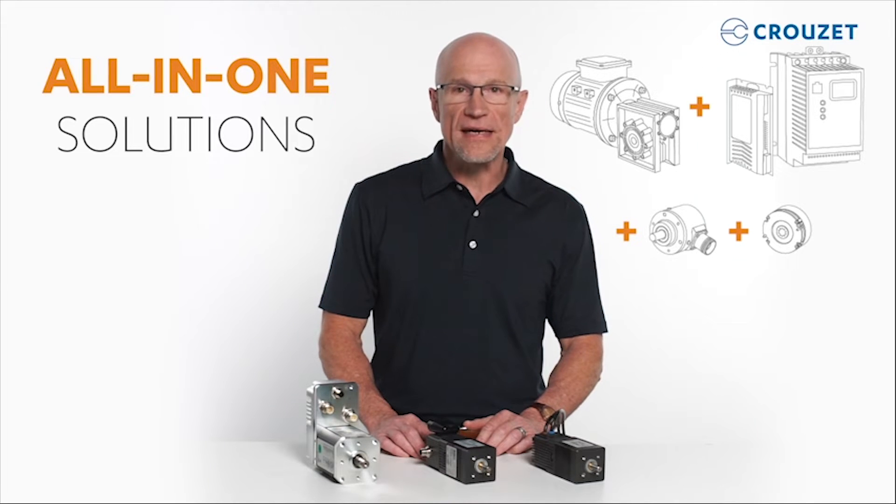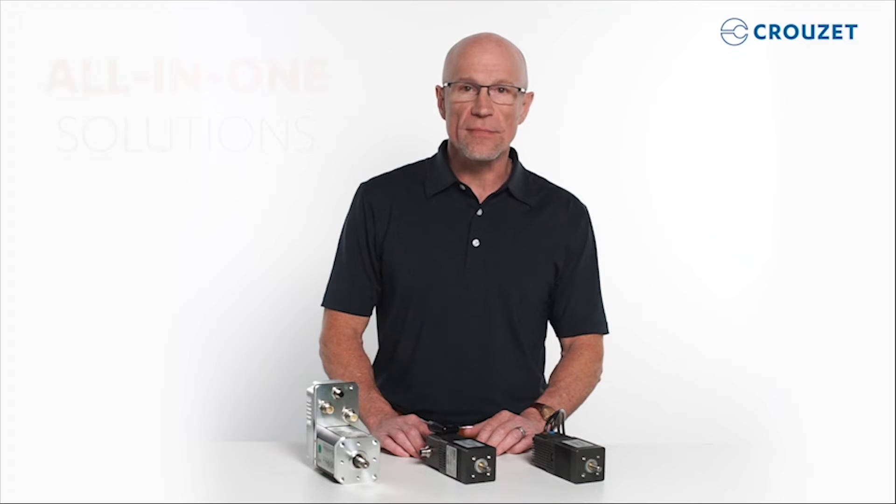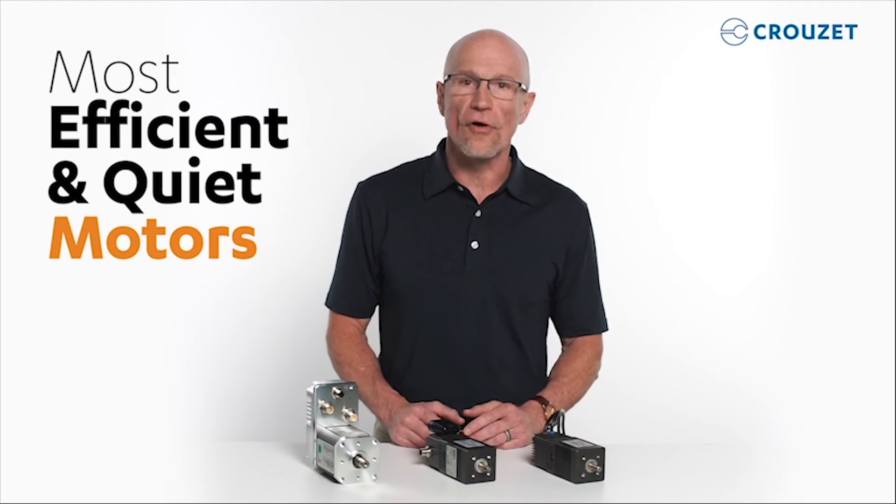While DC brushless motors are by nature more efficient and quieter than brush motors, Cruze engineered DCMind motors to be some of the most efficient and quiet motors on the market.